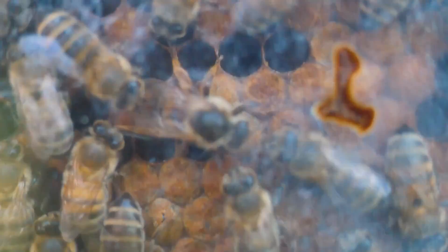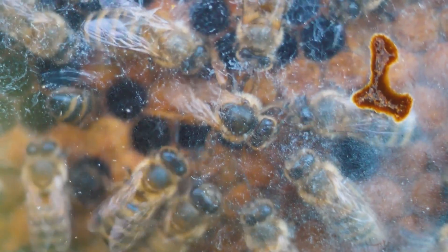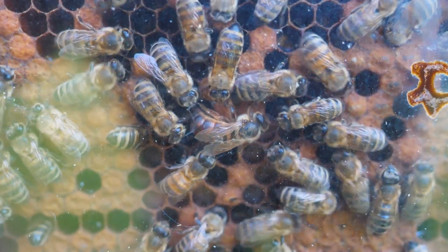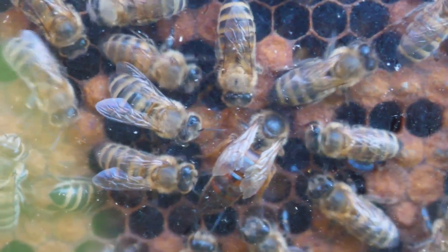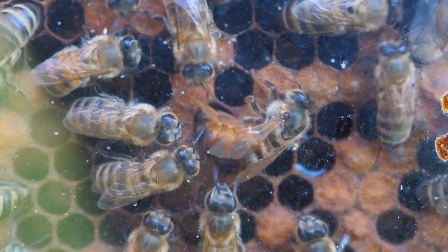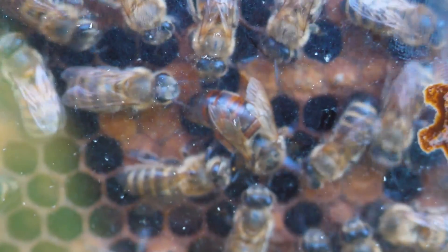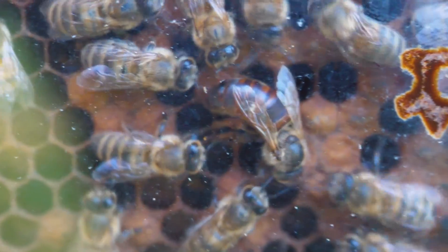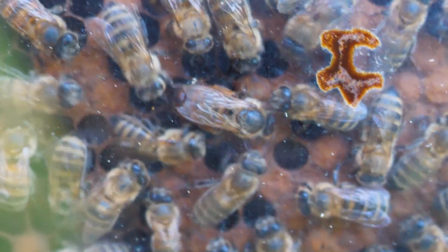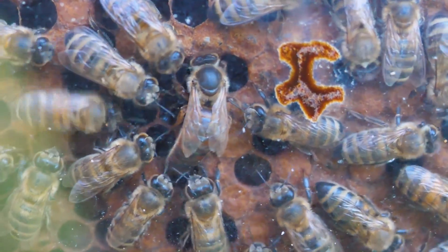The queen has only one job — the continuous laying of eggs from which new bees are born. Look how the queen works when laying eggs: first it lowers its head into the comb to check that the cell is empty and prepared, then inserts the abdomen into the honeycomb and freezes for a few seconds, then pulls the abdomen out, leaving an oblong egg at the bottom of the cell. The queen is already looking for another cell for the next egg, and is able to lay one and a half thousand eggs per day.